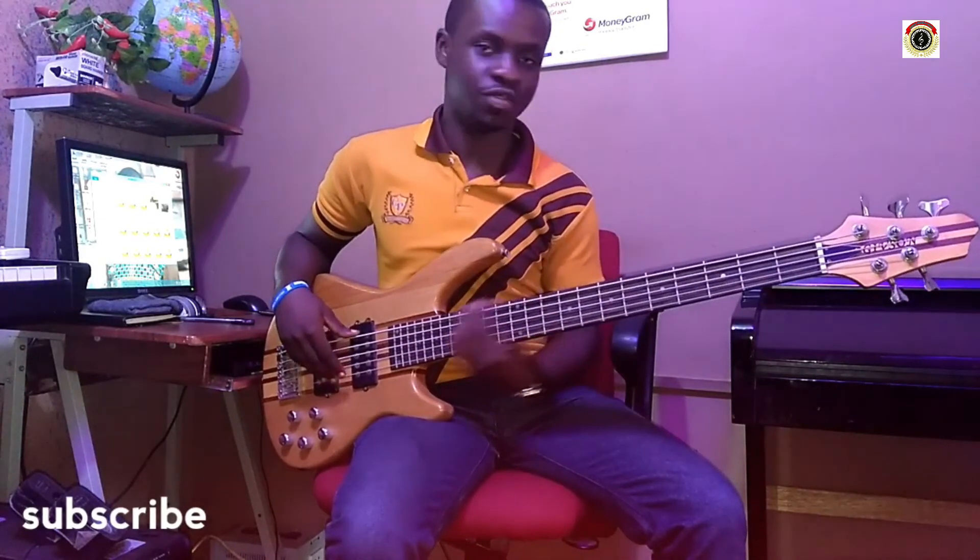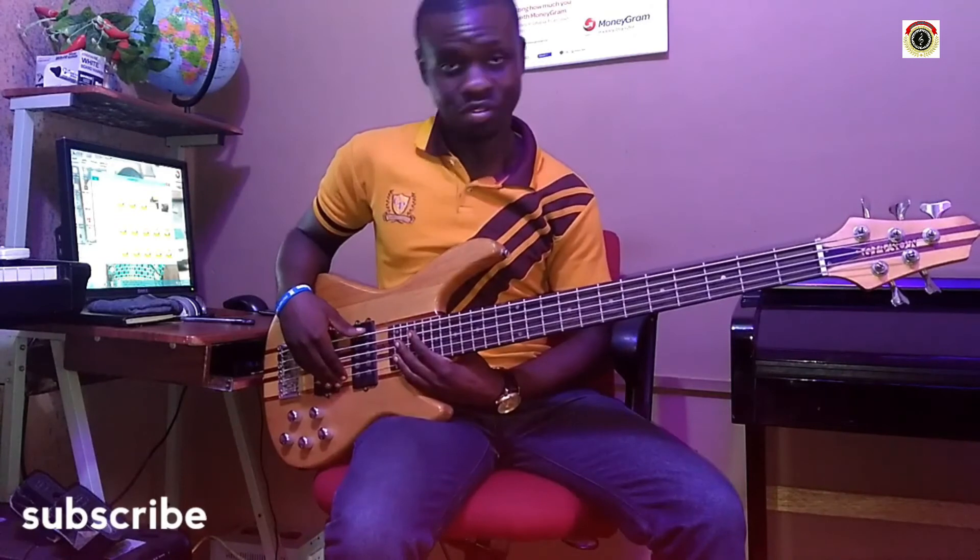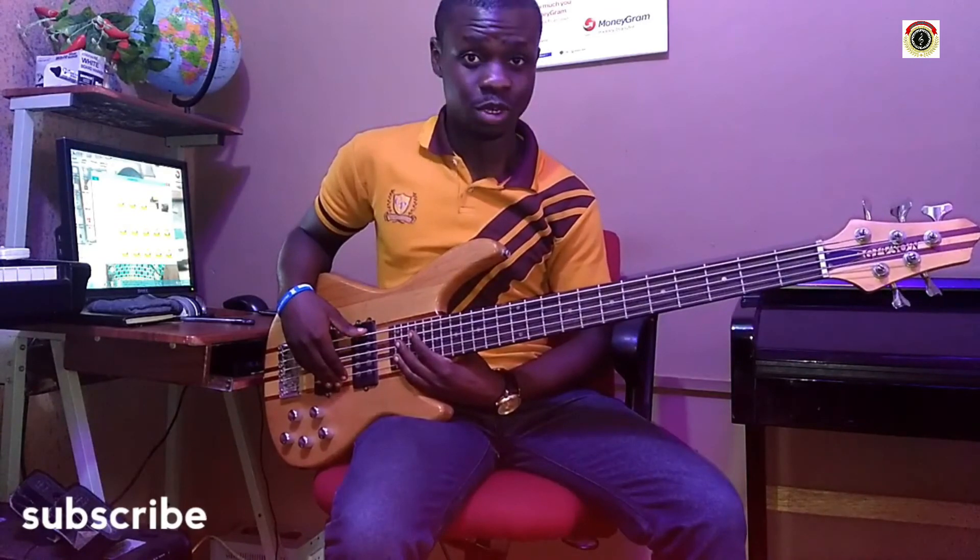That is it for the first lesson about the bass guitar. Just keep practicing. God bless you.